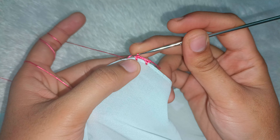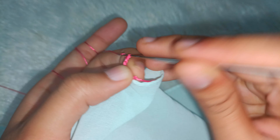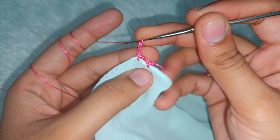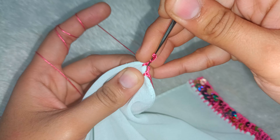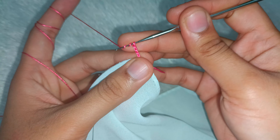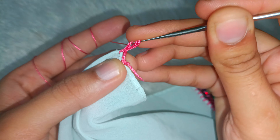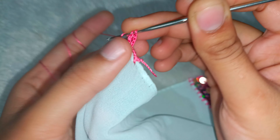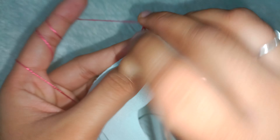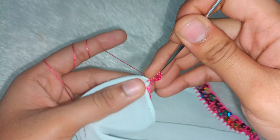Then we will make 4 chains — 1, 2, 3 and 4. After making 4 chains, we will fold in 2 times. Then we will make 4 chains again. We will make a single crochet, then two crochets and fold it two times, then a triple crochet. We will fold it in the same gap.